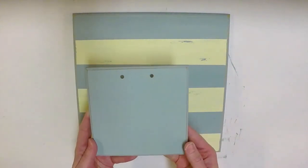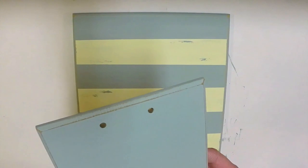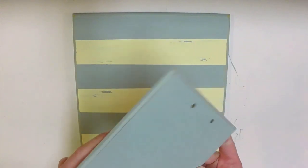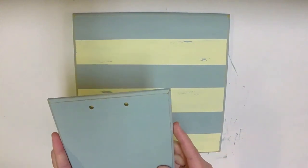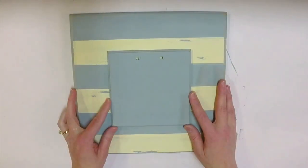I've sanded the edges and surface of the cream color and it's given a really great distressed look. I've also sanded along the edges around the whole board so in some spots you can see the wood showing through even on the blue paint. I've also taken the smaller wooden square and sanded the edges — a little bit of wood is showing on the corners and the rounded edge as well. I love how shabby it turned out. You don't have to distress at all if you don't want, or do as much or as little as you like.